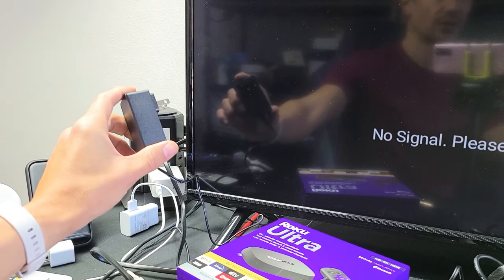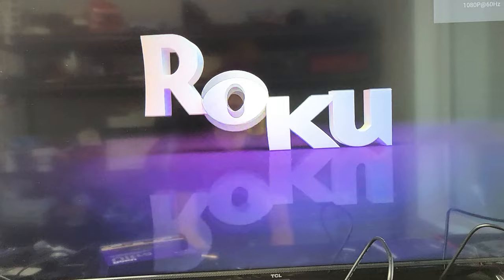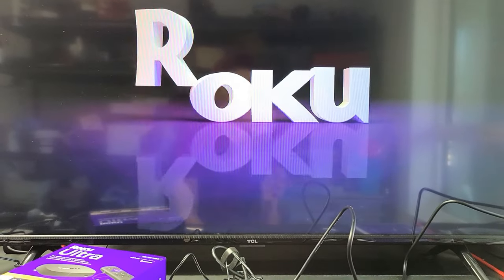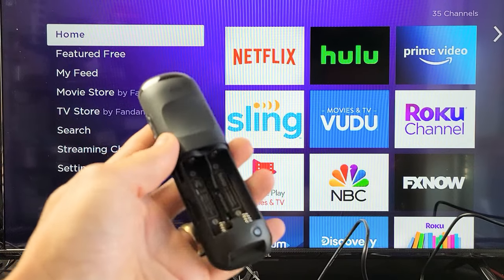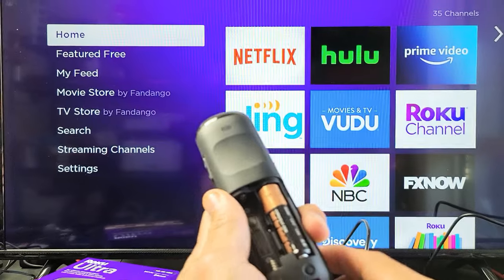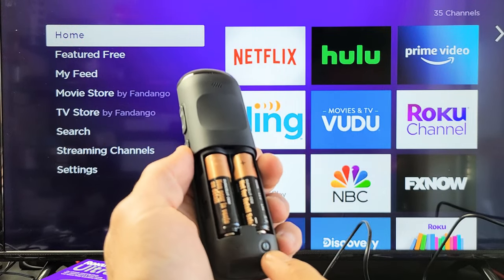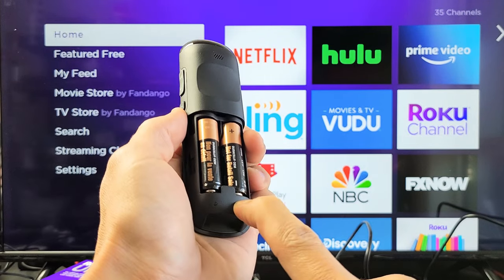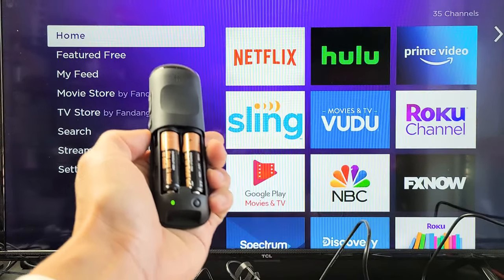After 30 seconds, go ahead and plug it back in. Wait until you're at the home screen — wait till it boots up fully. Now we're on the home screen. Grab your remote and put the batteries back in. Make sure they're in correctly, then press and hold the pair button for five seconds until you get a green light. There it is — let's wait and see if it pairs.